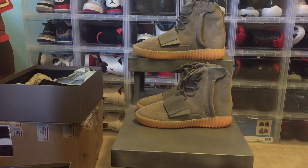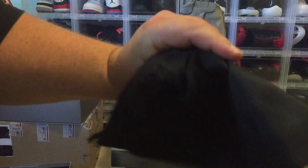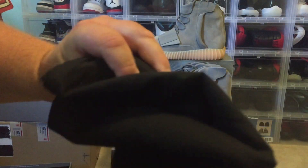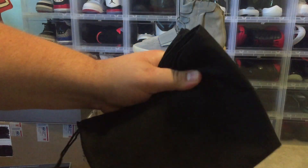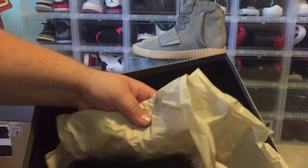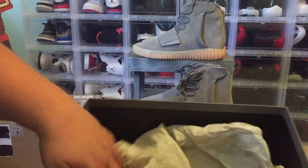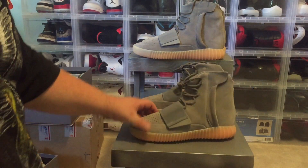The fake ones came with dust bags made of a shiny, almost vinyl material — very cheap. The real ones came with higher quality dust bags that are thicker and feel more like polyester. The tissue paper in the fakes has a hint of gold, while the paper in the real ones has a hint of very light green. So there are some pretty obvious differences just in the boxes and packaging.